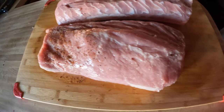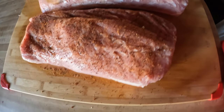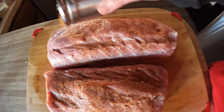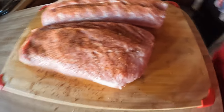Then I put the all-purpose seasoning on. You can use whatever seasoning you like — I've done it with salt and pepper, I've done it with various seasonings. The one I'm using today is just the Pit Barrel all-purpose seasoning that you can get directly from them. It works real well. I like it and I just coated it real well. It's been sitting in there and now all I have to do is put the hooks on and let's get it hung up.